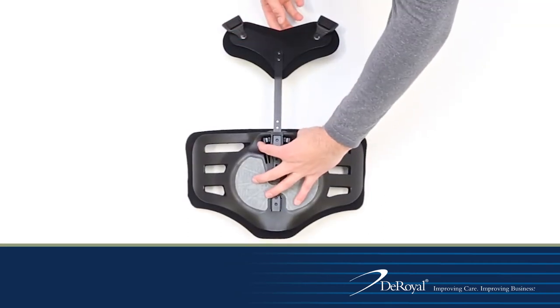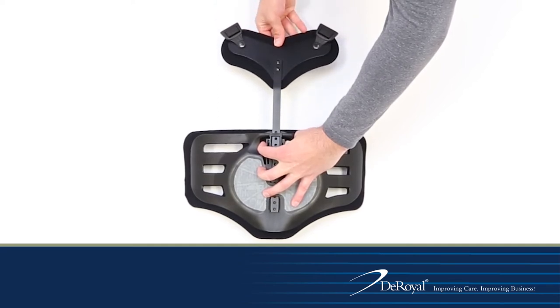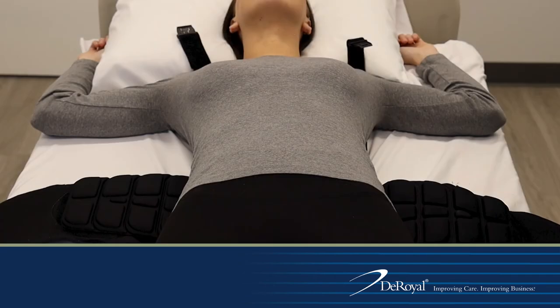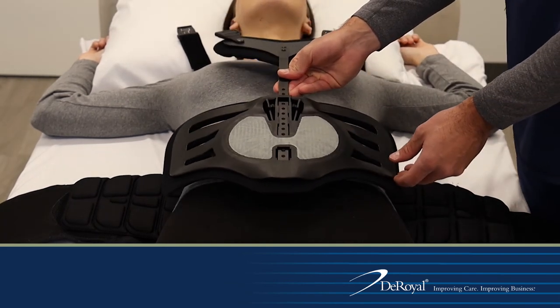Adjust the SPK by pinching the adjustment mechanism on the anterior panel and lowering the sternal pad. With the brace under the patient in supine position, retrieve the anterior panel and SPK and place it on the patient so the anterior panel is just above the pubic bone. Align the sternal pad to approximately 3 to 4 inches below the sternal notch.